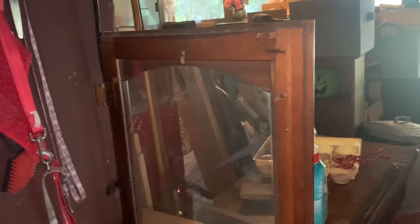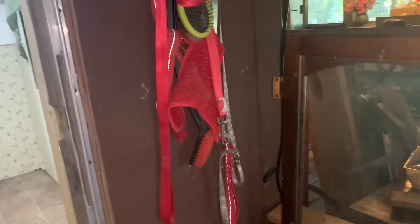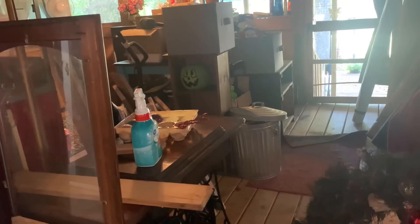This is where I shove everything when I don't want to get rid of it yet but don't really need it at the time. It's also where I put the shampooer and stuff like that. It will eventually be the laundry room.